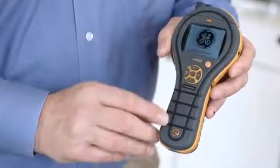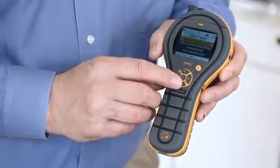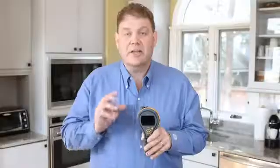The Protometer MMS2 has a very simple user interface. It has a color screen and a D button control pad. This makes it very simple for many users to pick up and use straight away. Let's take a closer look at the new Protometer MMS2.